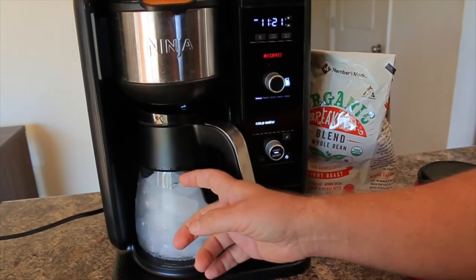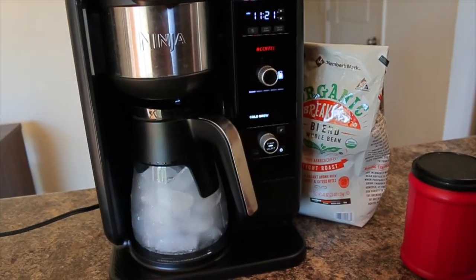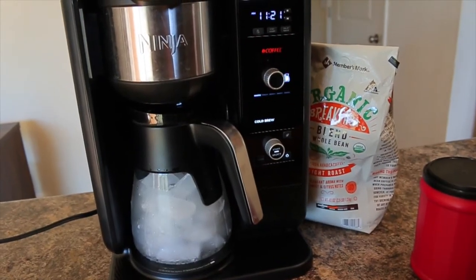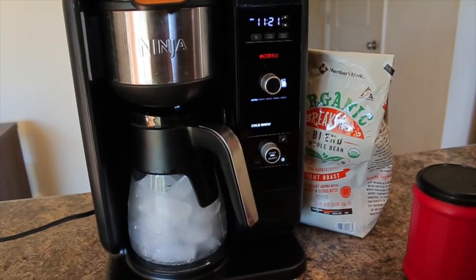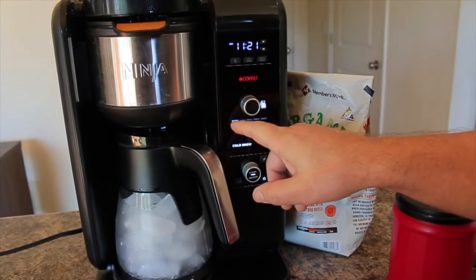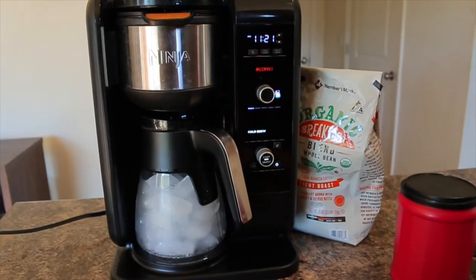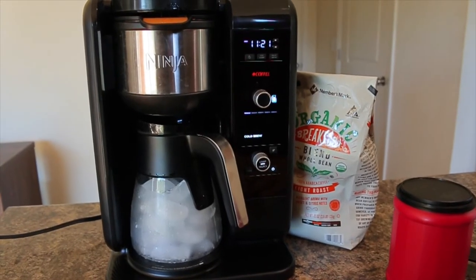I filled the carafe three-quarters of the way with ice — that's the instructions according to the manual on how to make cold brew with the Ninja Hot and Cold Brewed System. It's already starting to work; you can hear the machine. It has a little indicator that blinks, and once it's done your coffee will beep. We'll just wait and come back in a few minutes.